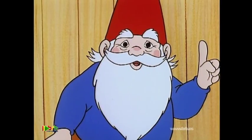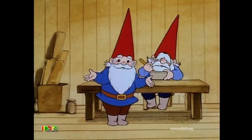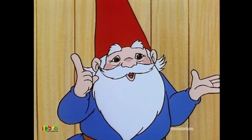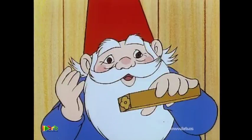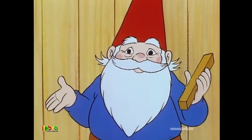Now, follow me, please. Sometimes we decorate the pottery before it's baked in the oven, while the clay is still soft. We use wooden stencils like this, and all we have to do is press them into the clay.